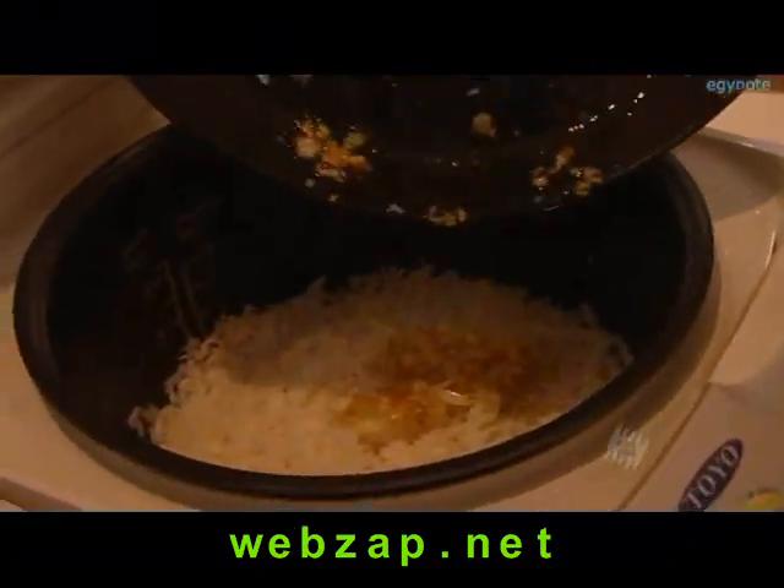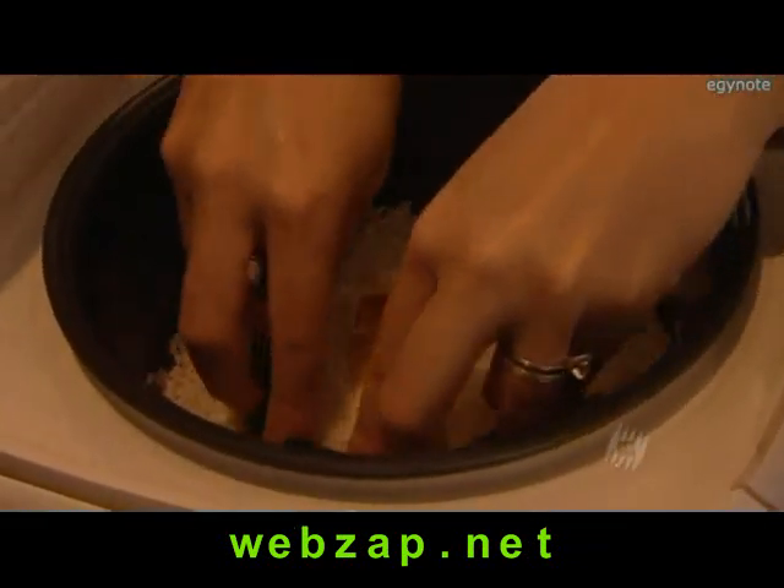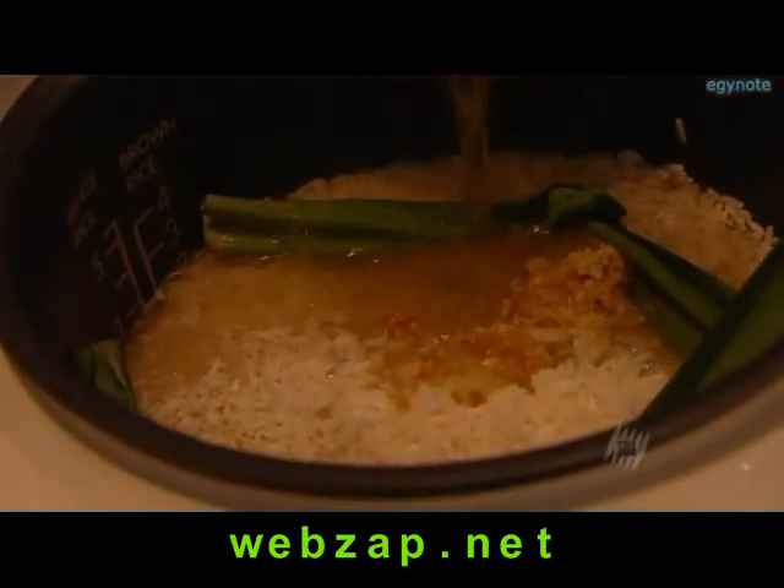A rice cooker helps, but you don't need one — you can cook it by the absorption method in a saucepan. I'm now going to add the pandan leaves. It's best to knot them to release the flavour. You need to put in the right amount of stock according to the directions.